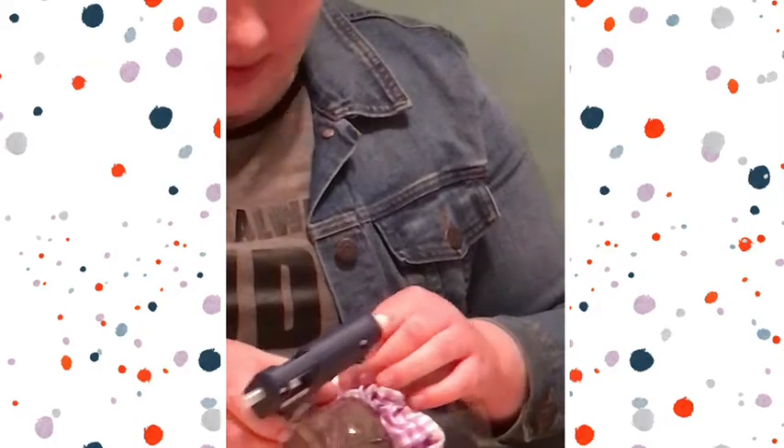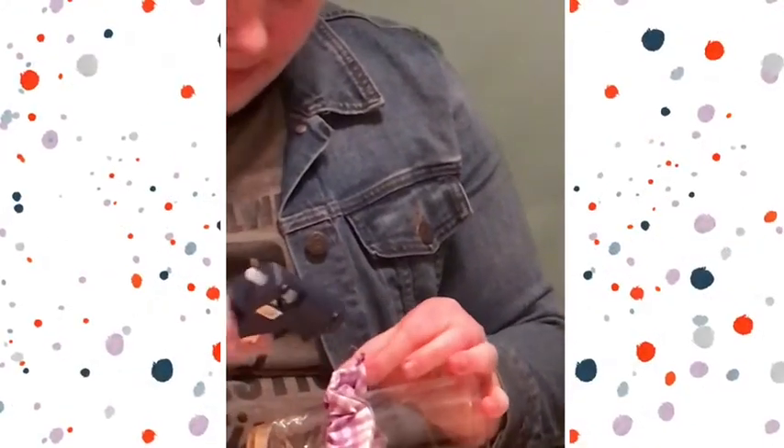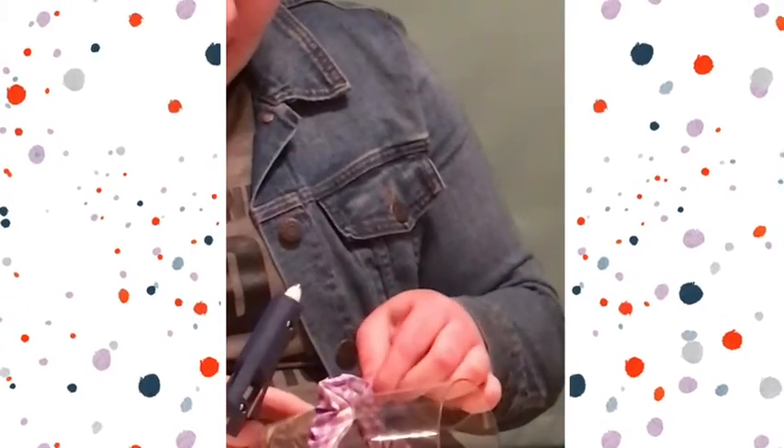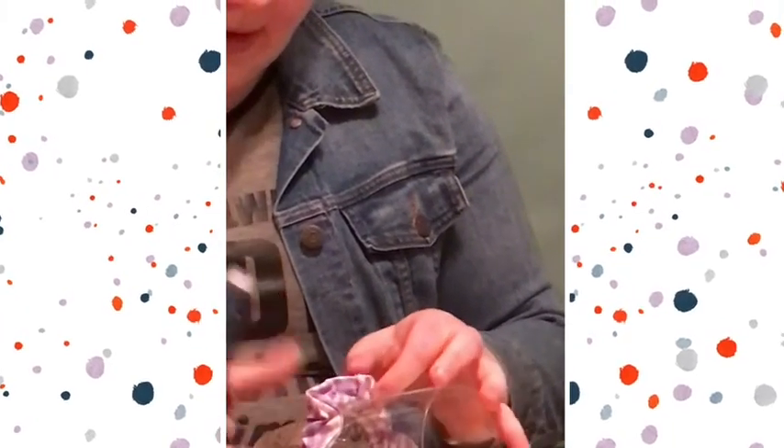Make sure it dries really well, and then any other loose parts that are still sticking up, you're going to want to take your hot glue gun and just glue those down.